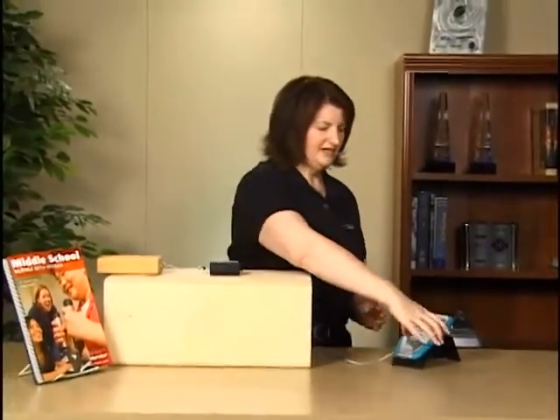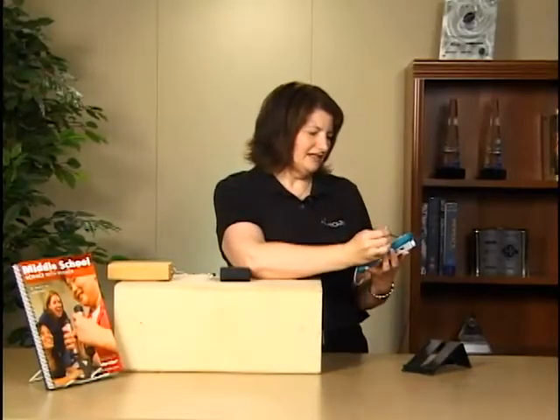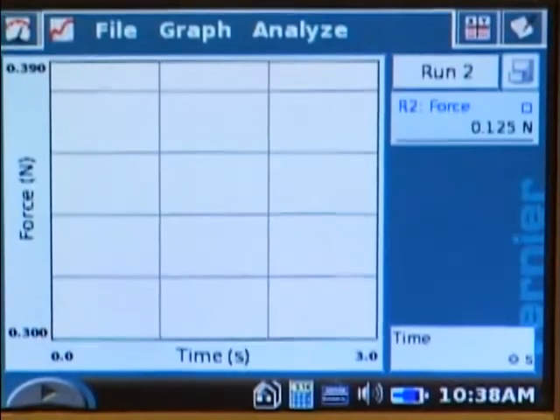Before I collect that data, I need to store my first run of data. To do that, there's a little filing cabinet icon on the LabQuest which I will tap, and now I'm ready for my second run.